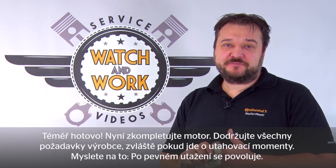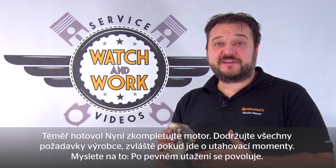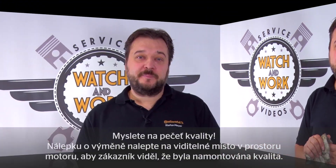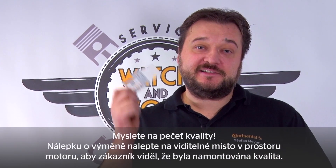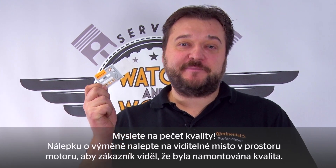Okay, almost done. You now just have to complete the engine. Follow the manufacturer's specification, particularly when it comes to the torques — remember, gently does it. Don't forget our quality mark: place our change sticker in a clearly visible location in the engine compartment, so the customer sees that you've installed quality.